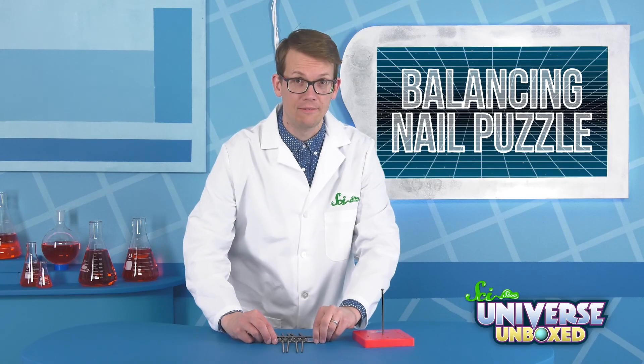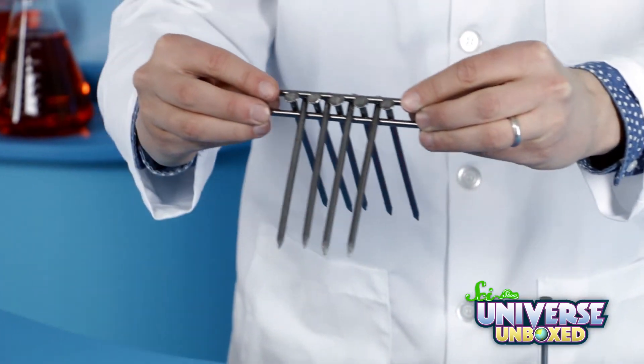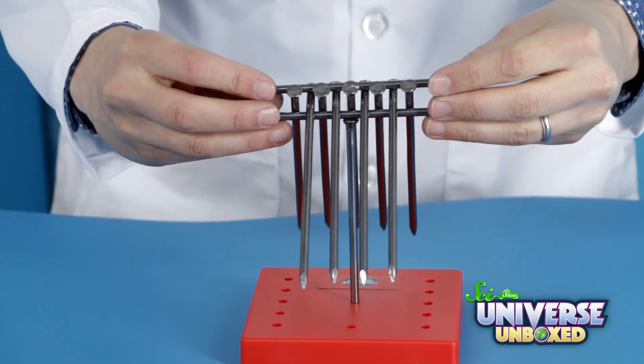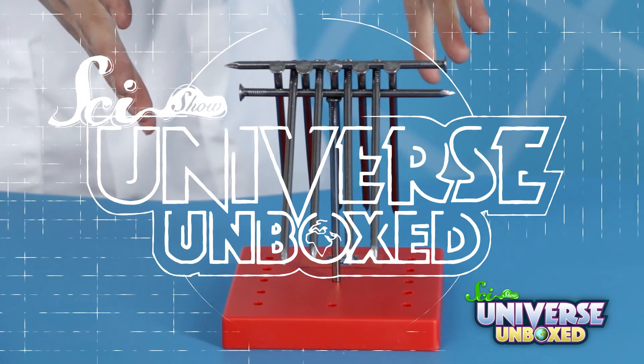Then, carefully pick up your structure by picking up the ends of nails one and eleven together. If you are very careful and very gentle, you should be able to place this on the stand. Eleven nails — all balanced on one nail!